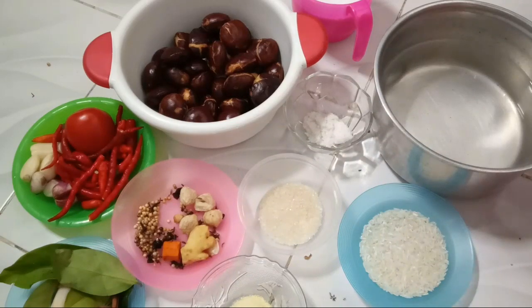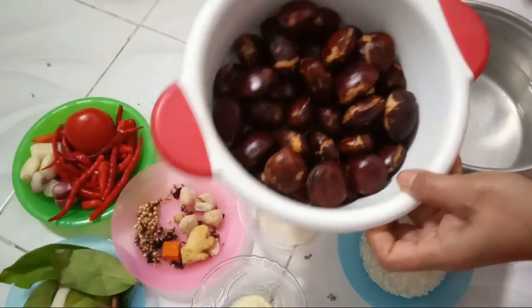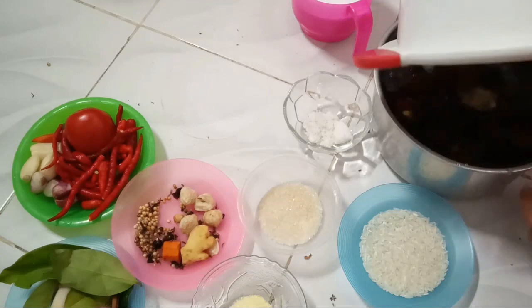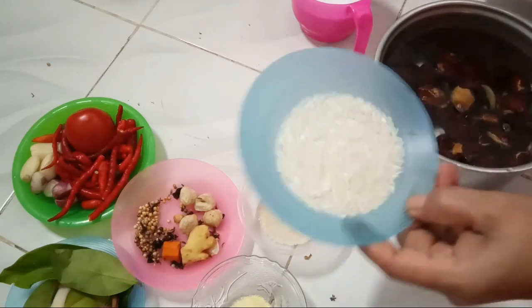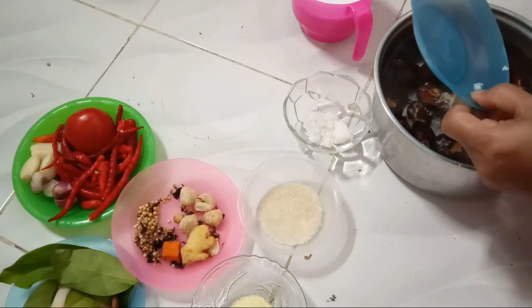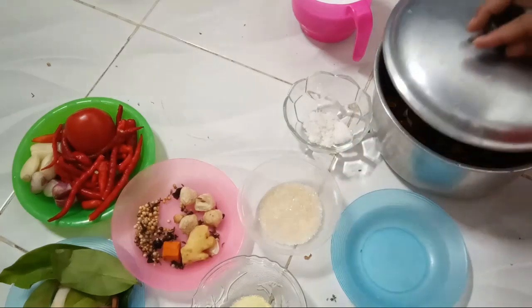Ini pertama saya mau rebus jengkolnya ya guys. Dengan air — ini tadi sudah saya cuci — terus saya masukkan berasnya ya guys. Saya mau rebus sampai empuk dan nanti saya mau geprek ya guys.